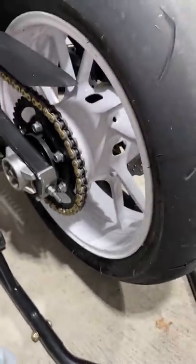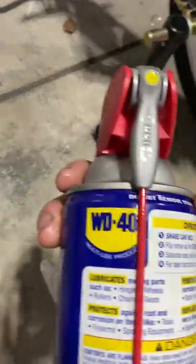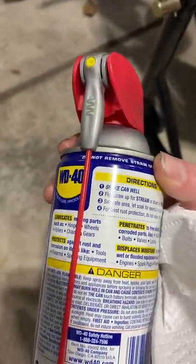I've been doing this for years on lots of different motorcycles. It says on the can it's safe for wheels. Just give it a shot — thank me later.